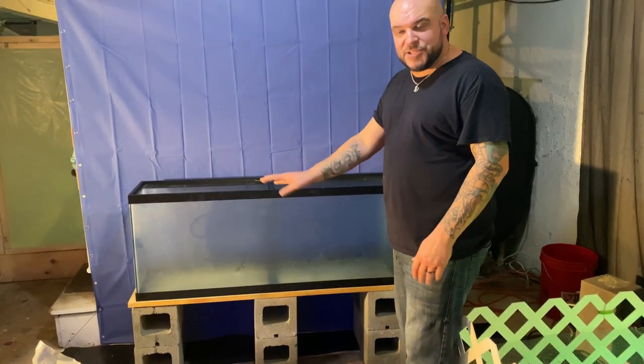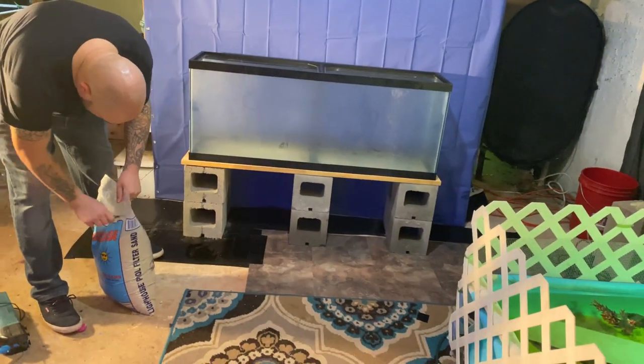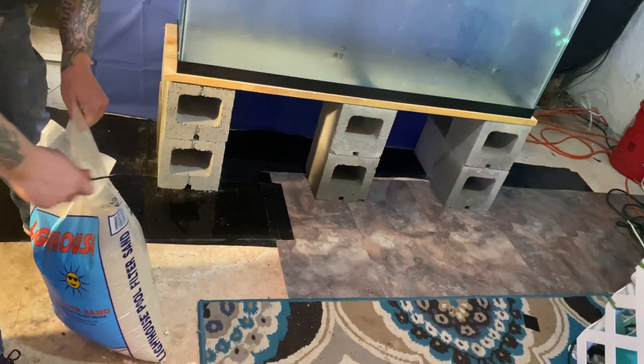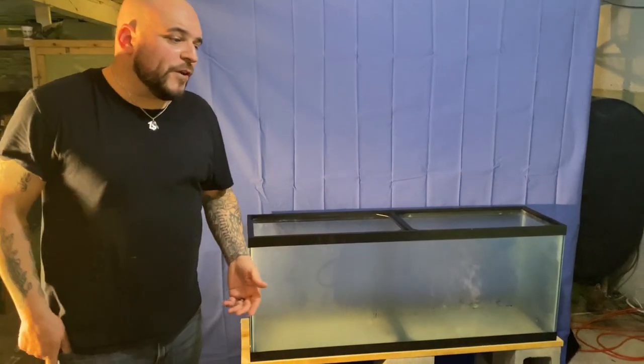I just wanted it up a little bit so it's easier to see them. I don't need anything fancy here — you can go ahead and build crazy good stands and I love it if you guys do. Substrate is going in next. If you've watched our videos, you know we use this stuff all the time. I just love it — I love the look of it and it's a really clean substrate. It's pool filter sand.